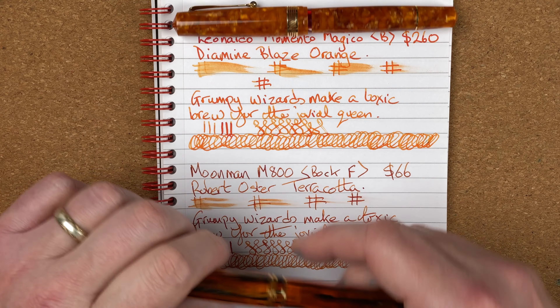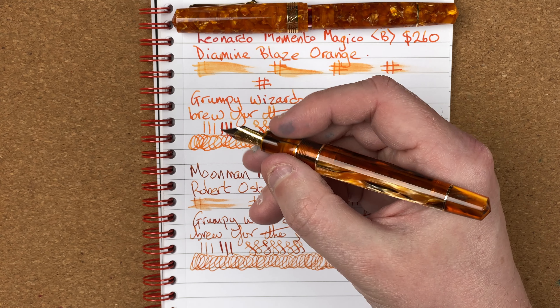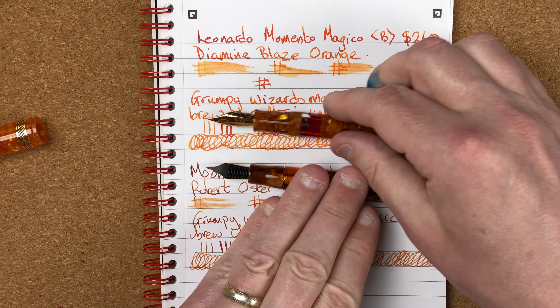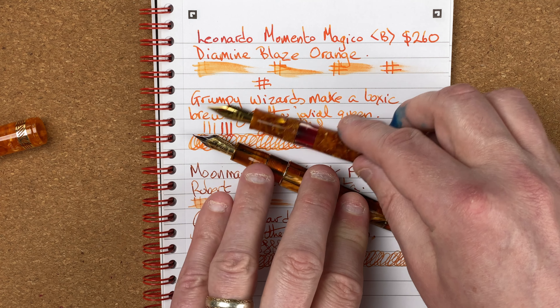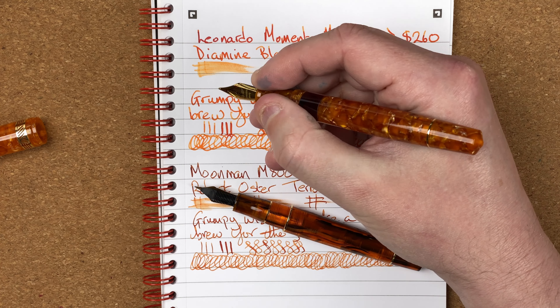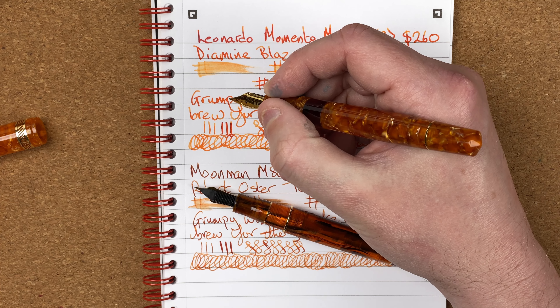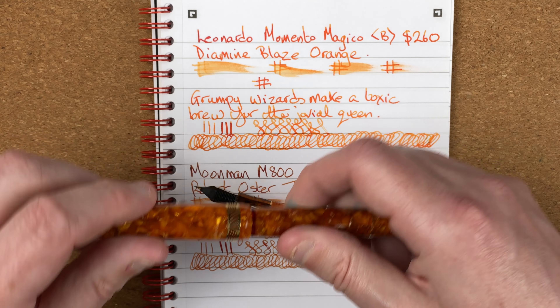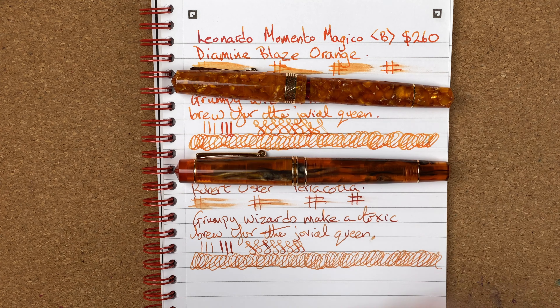Comfort: I love the section on the M800 — so much nicer than the section on the Leonardo now. I really like the old-style Leonardo sections and find them very comfortable. With this new section on the Magico, with its lip, if I'm doing a really long writing session it can start to dig into my fingers. That said, both fit well into my hand, I use them both unposted, and they're just comfortable pens that vanish when you're using them. Comfort: both get 9 out of 10.